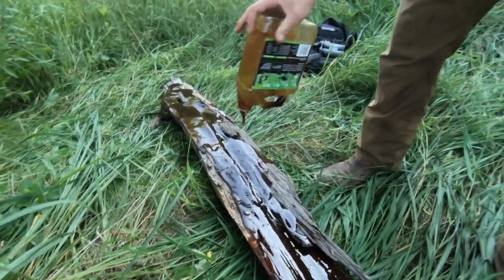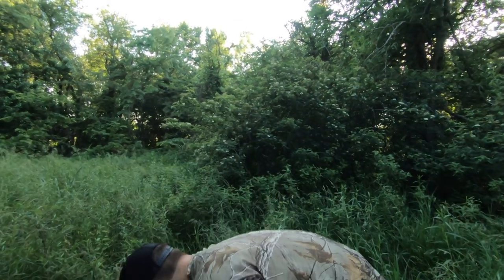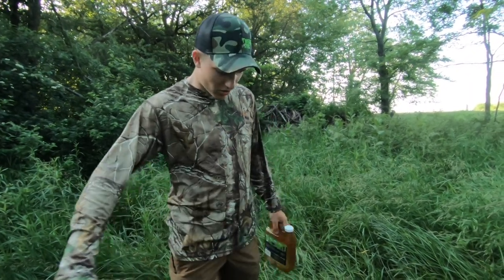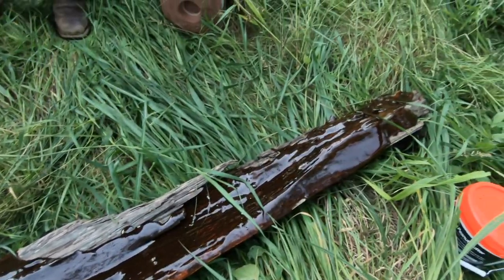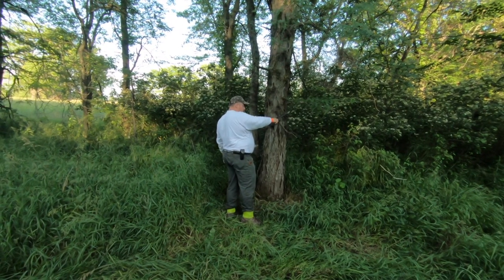There goes that — used the whole jug. I hope they like it. So we got our jug laid out here, we got all the mineral and the scent stuff out on our log. It'll just soak in over time and then the deer will be able to come in and eat that log and we'll get some really nice pictures on our trail cam.